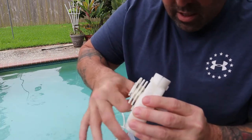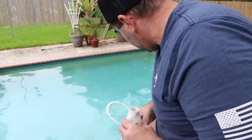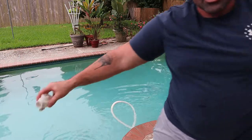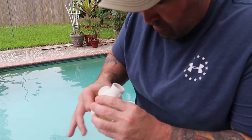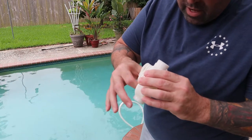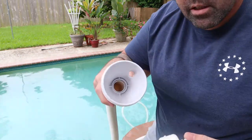I want to spin it a few times just like this, all the way around, make sure there's no debris in there. It's spinning pretty good - I see a little bit of a chunk in there. Let's see if we can get it out. Splash it around in there, agitate it up a little bit. It takes about a minute. Spin it - I just want to see it go all the way around. So if you're having problems with your backup valve on your vacuum, just take it apart, spin it, and watch it do a full rotation.